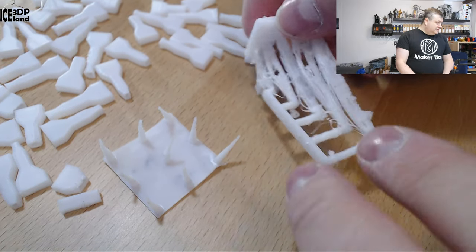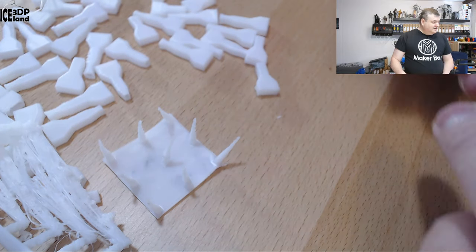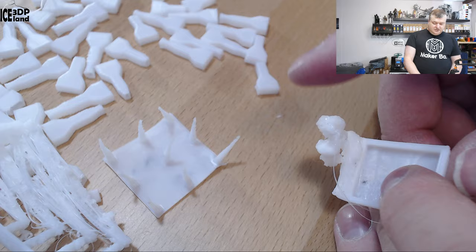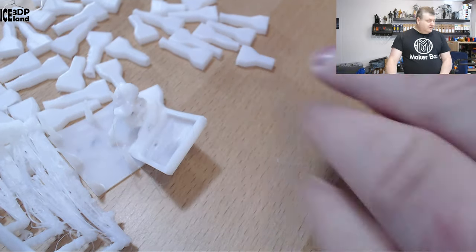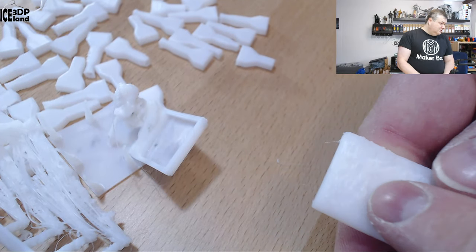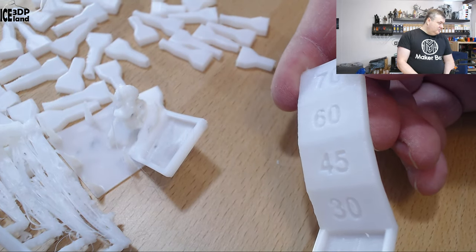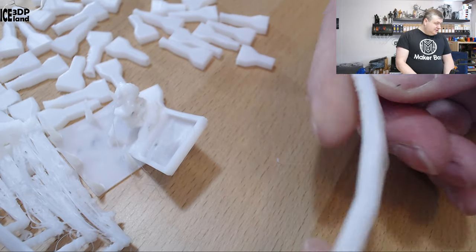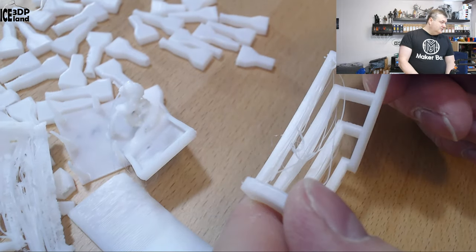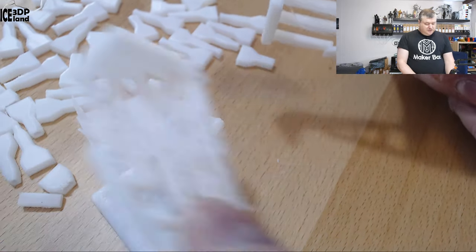I then printed out a bridging test and that didn't look very nice — a lot of drooping issues. Also the overhang test. My finding was that I was printing too fast and wasn't giving the filament any chance to cool down. So I slowed down the print and got this overhang test, and that came out pretty nice. There's a tiny bit of drooping at 70 degrees but other than that it looks really nice. Printing slow is key for this filament.